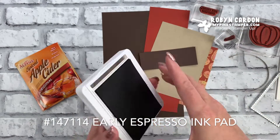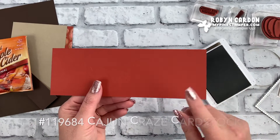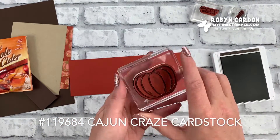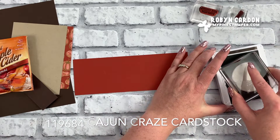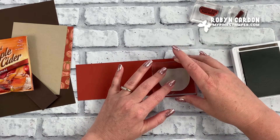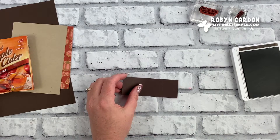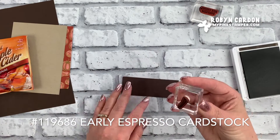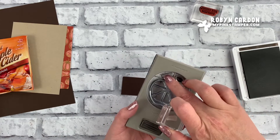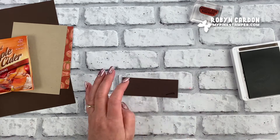I'll start right away with a scrap piece of our Cajun Craze cardstock. I'm using the pumpkin from the stamp set and stamping it in Early Espresso — I'll stamp that right there and set it aside. I'm also going to stamp the stem. I need to look at this and see which way to stamp it so that when I punch it out it's simpler and I waste less paper.